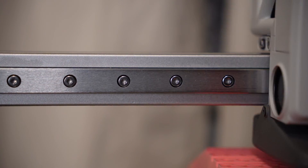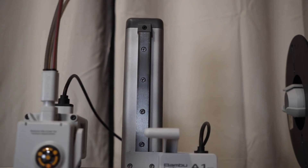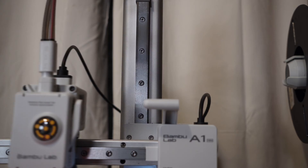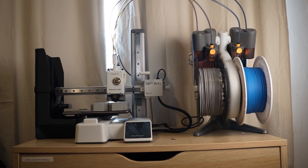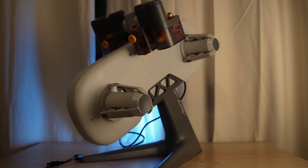It's a really good quality machine with a really sturdy build, especially for a cantilever design, which I wasn't expecting. I thought the gantry would not be as solid as it actually is — but one of the standout features for the A1 Mini is the AMS Lite and how it works.